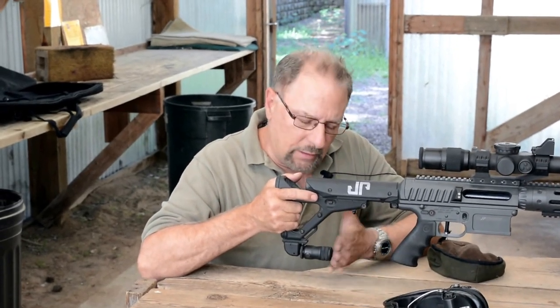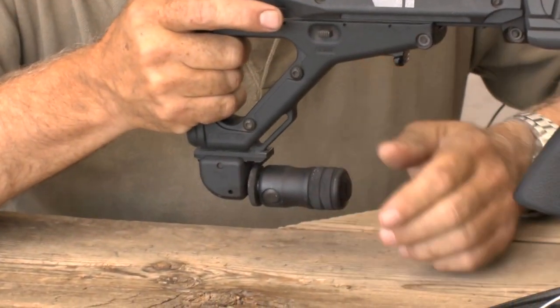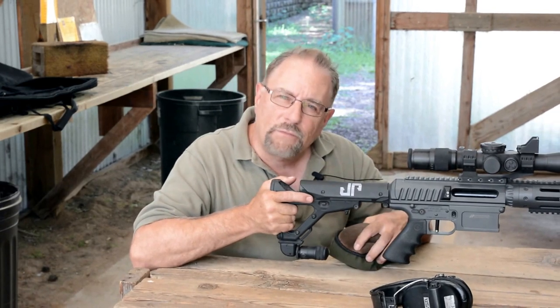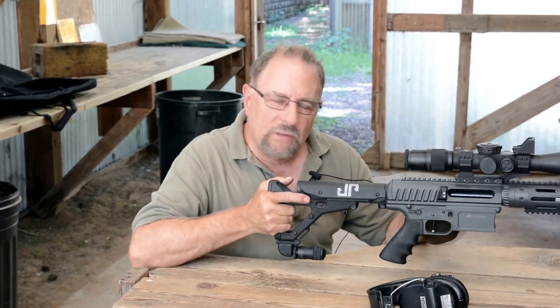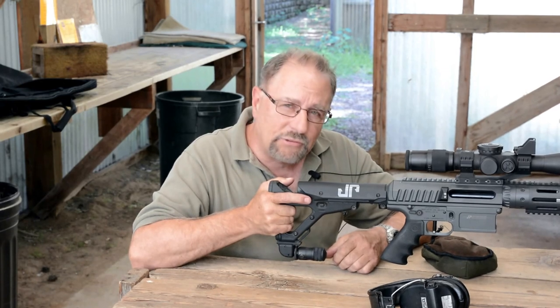I'm going to show you the Atlas Monopod, which is another accessory we carry. I like these and there's a certain application for them. Personally, I don't think they're as stable as shooting off a bag, but there is a field application for these things that is, in my opinion, faster than the bag.